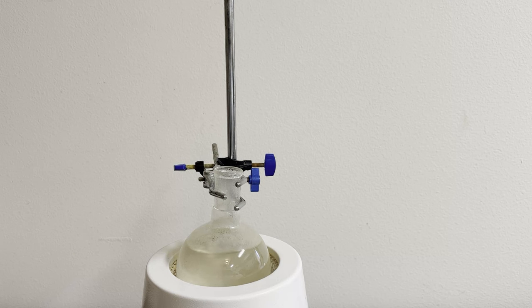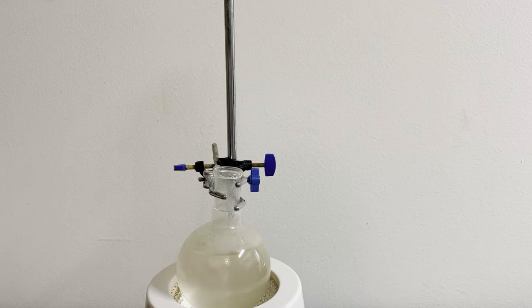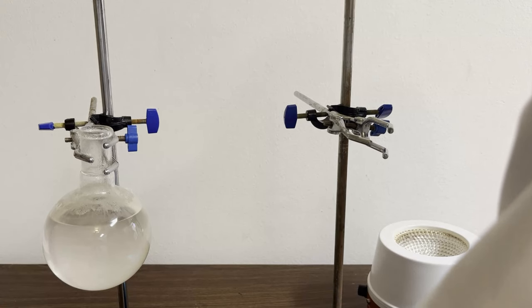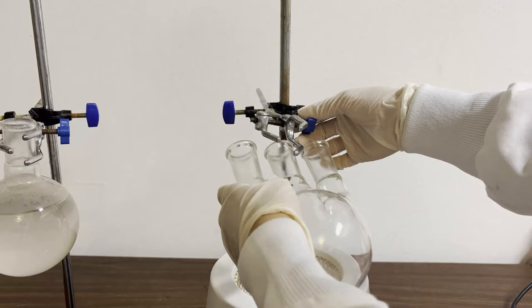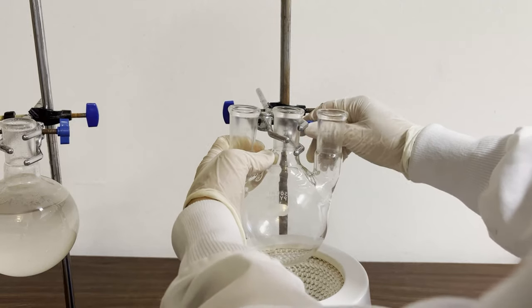After about 30 minutes of boiling, I turn off the heat to let the flask cool down. As it cools, a bunch of salicylic acid crystallizes out of the solution. I start working on another batch of aspirin as it starts crystallizing.